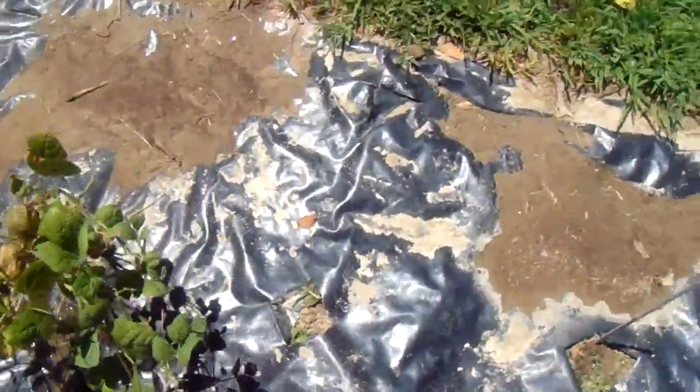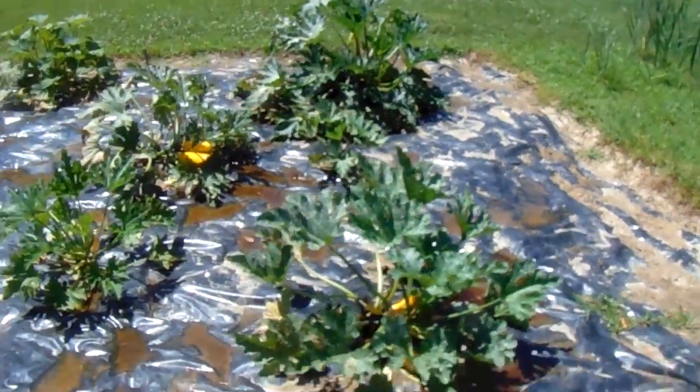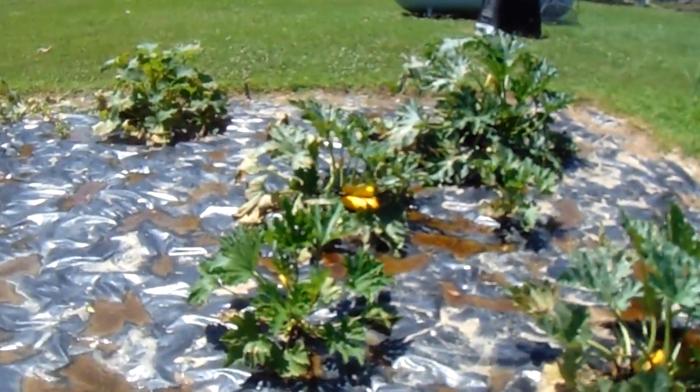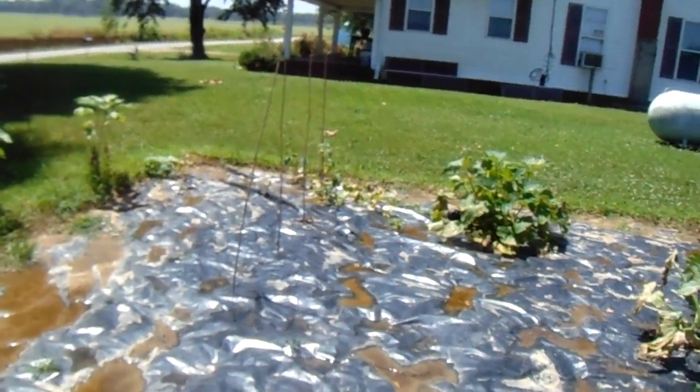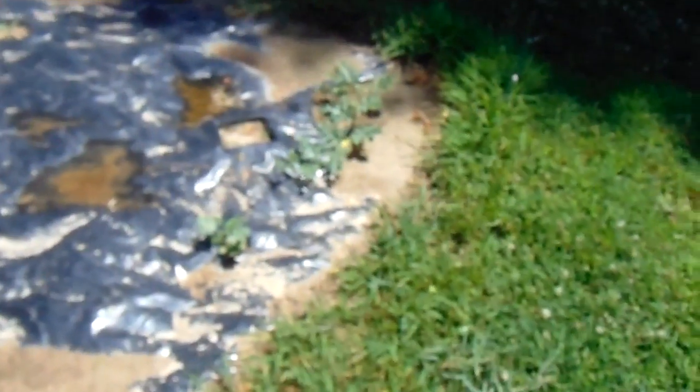Real quickly before I stop this video — zucchinis: get rid of the bugs off those. We got cucumbers and watermelons here. This one was one of the first ones I planted and it's about 12 inches spread out only.